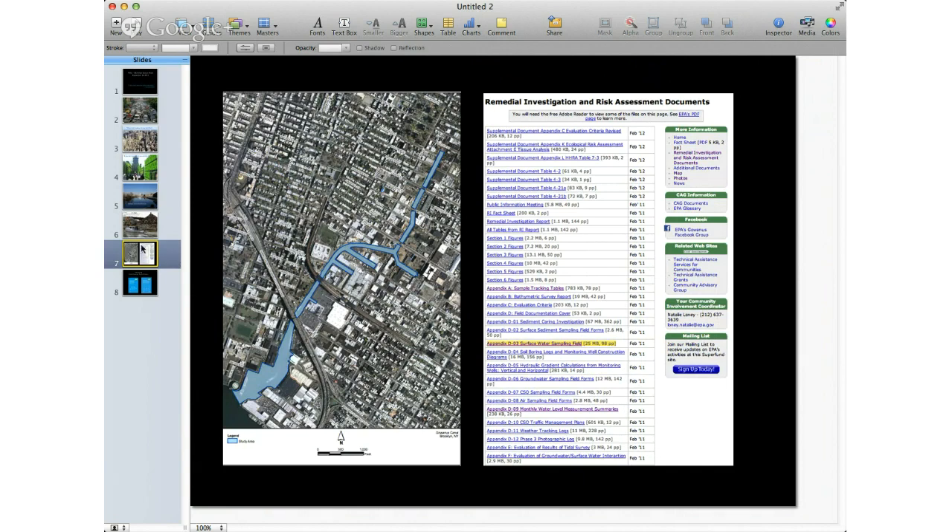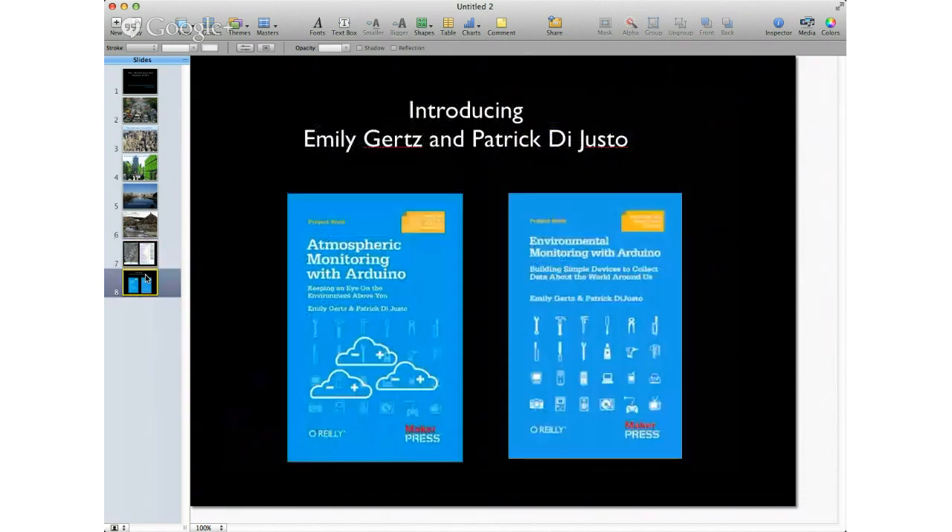Those are the kinds of things we're going to talk about — trying to measure things using sensors. Sensors measure stuff. Trying to apply that to the urban environment, which almost all of us live in. I'm pleased to introduce Emily and Patrick. These are the books you're going to be getting if you're signed up for the pack.